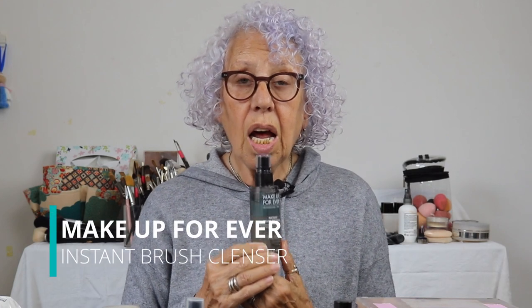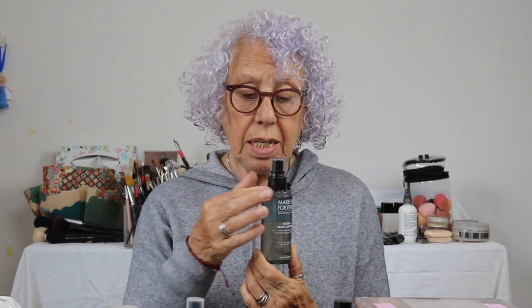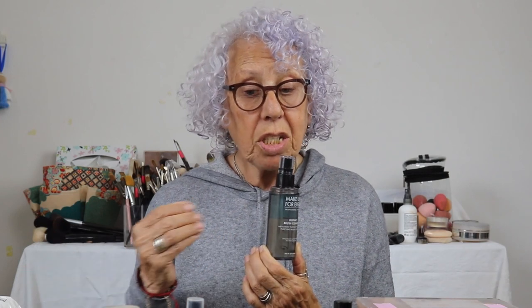I also bought recently a Makeup Forever instant brush cleanser. Another thing I didn't need but had to have in my kit — I've probably got a dozen brush cleaners, but I like this because it's small. I can put it in my kit, in my on-set bag, and just carry it around.